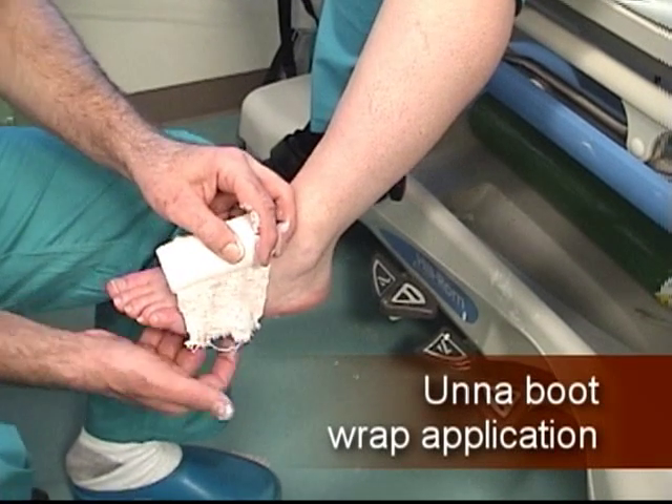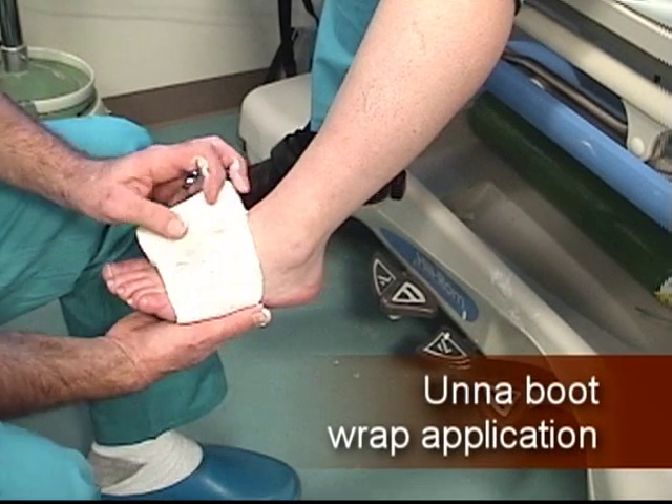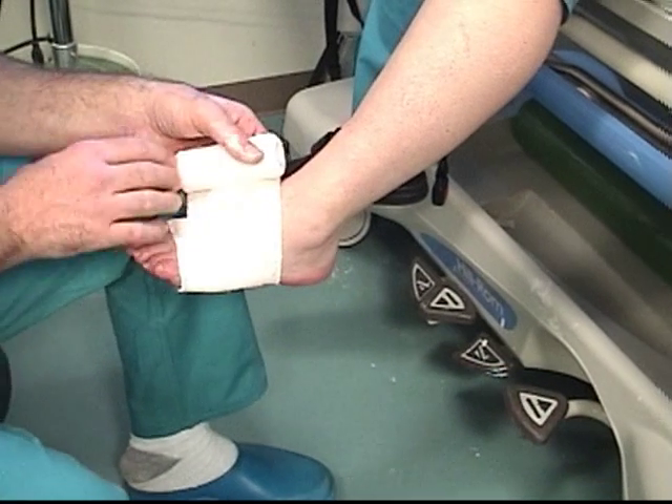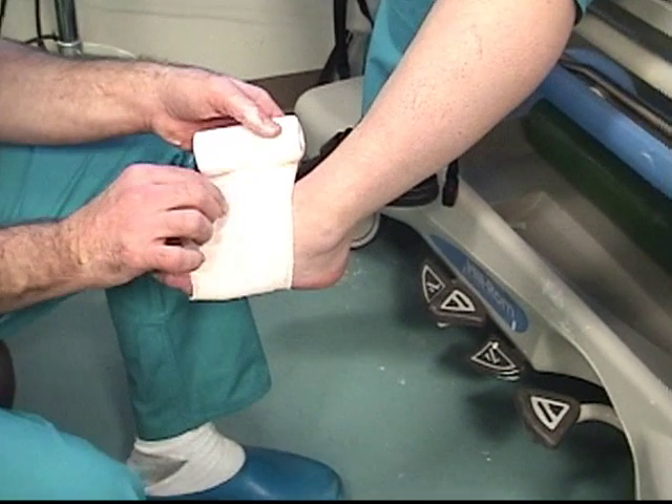Apply the Unaboot in a manner similar to the application of a cast to the lower leg. Application of the Unaboot is much simpler since it requires only two layers.